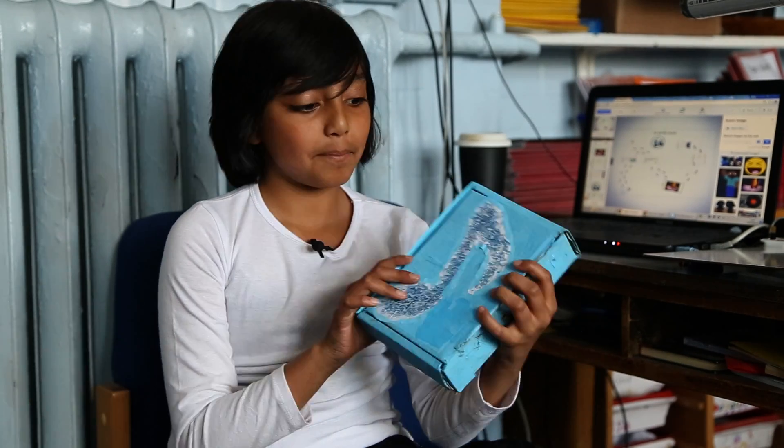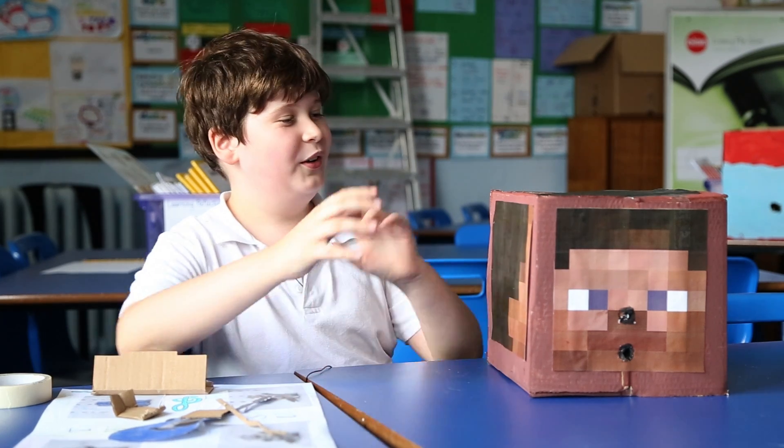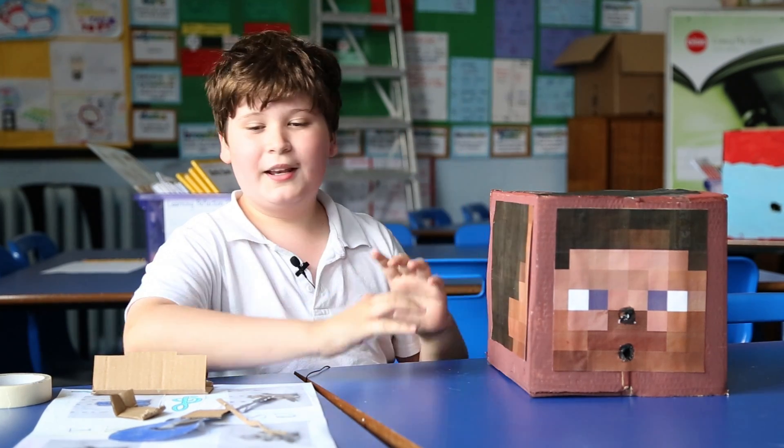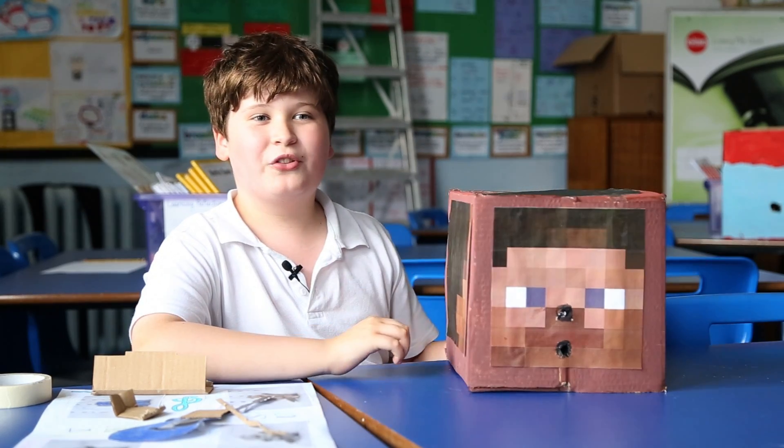Hello, this is my speaker. Good morning, live from Chisholm, we have got something to show our newest addition. My name is Jude Darby and I am presenting a speaker from Technology Will Save Us.